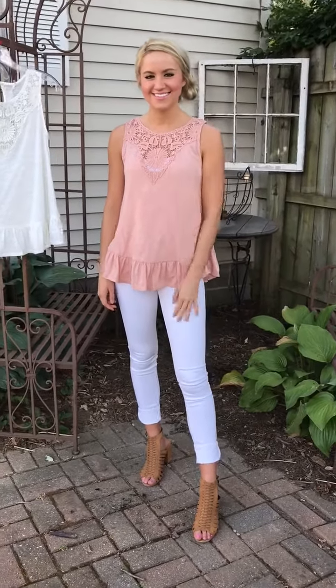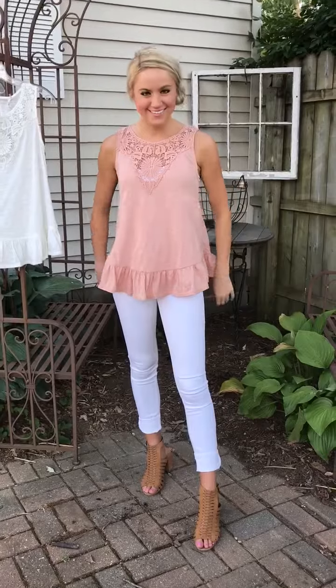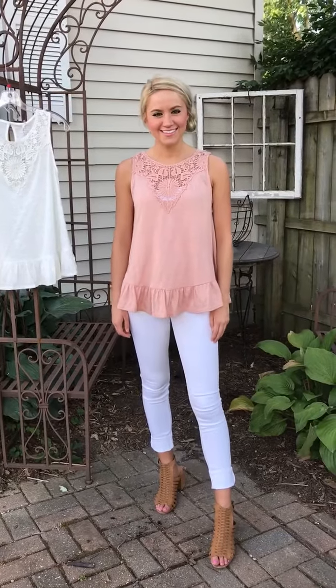Hey ladies, it's Stephanie and Kylie. Today she is styling the See Me Sweetly Tank, and this one is just one of those sweet summer pieces that you need to add to your summer closet.